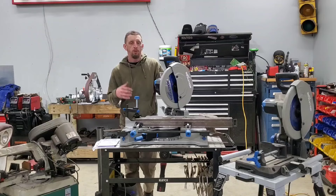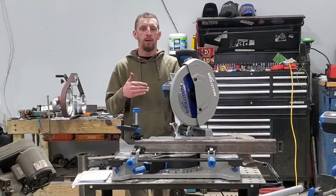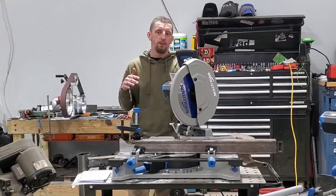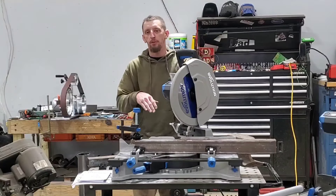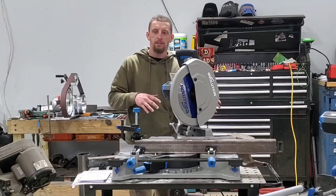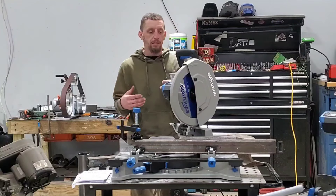I'm going to structure this review video slightly differently than most videos you may have seen on this saw. When I do product reviews, I generally try to keep an even playing field. I pull them right out of the box and go right into the review — no sugar coating or favoring any kind of imperfection with any piece of equipment.